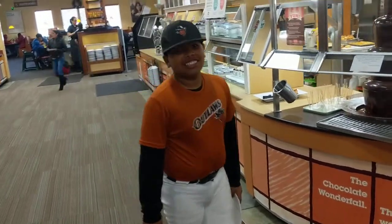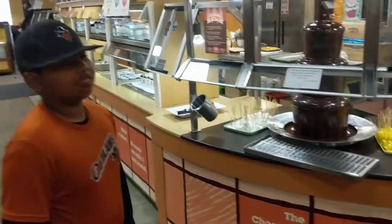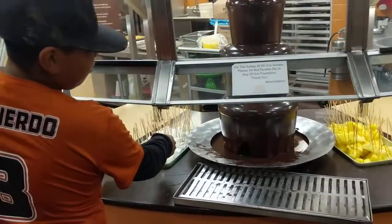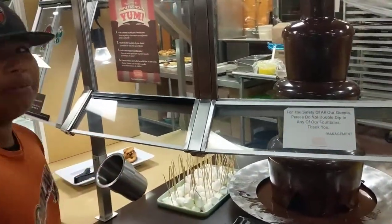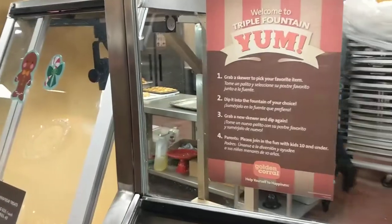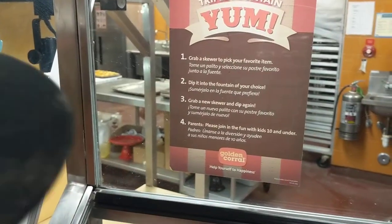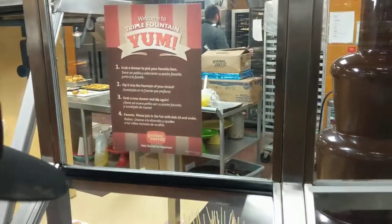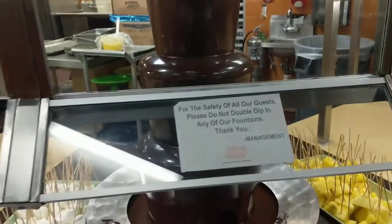We're at Panda's first time at Golden Corral, he's gonna try the chocolate fountain. What are you gonna dip in there? I don't know how it works. It says grab a skewer, dip in your chocolate, put it on the plate and use the plate underneath so it doesn't spill. Yeah, there you go, go ahead.